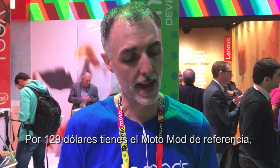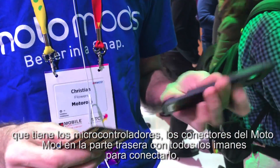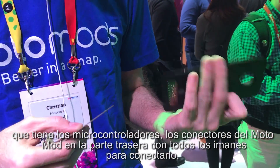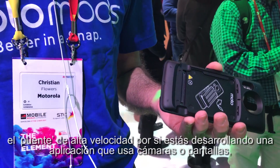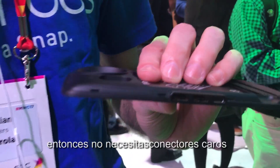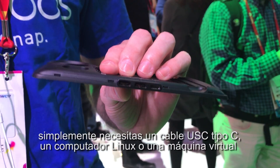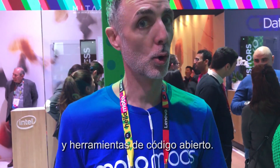For $129 you get the reference Moto Mod. It has the microcontroller, the Moto Mods connector on the back with all the magnets to connect, the high-speed bridge if you're doing an application that uses cameras or displays, and then simple debug ports. So you don't need expensive JTAG — simply a type-C cable, Linux computer or virtual machine, and all open source tools.